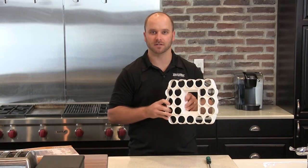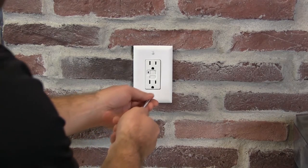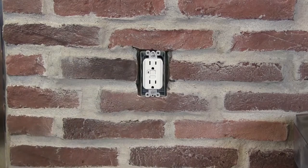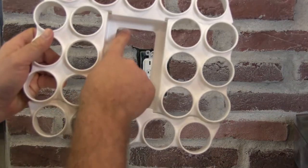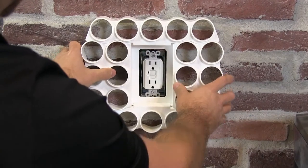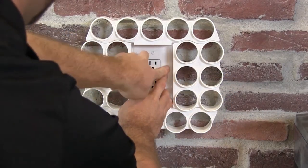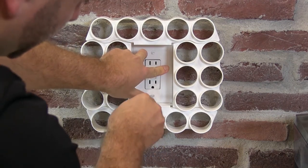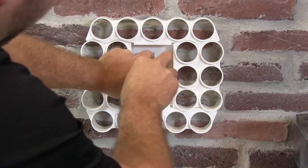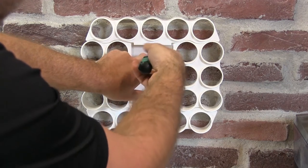Let me show you how to install this. Remove your outlet cover screws. You may have one screw or two screws, depending on your outlet style. Look for the 'this side up' indicator in the center of Cafe Wall Caddy. With the arrows pointing up, place Cafe Wall Caddy over the outlet. Replace the outlet cover over the outlet and Cafe Wall Caddy. Re-tighten screws. Be sure to not over-tighten.